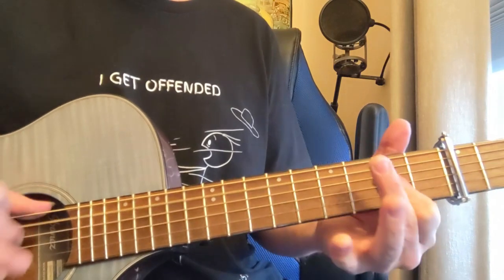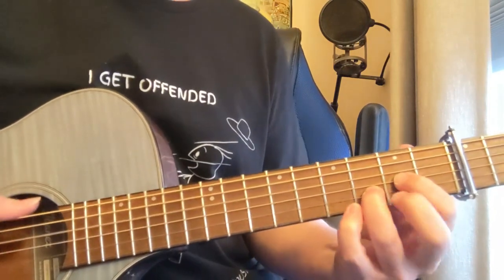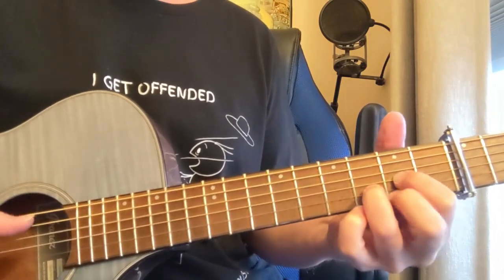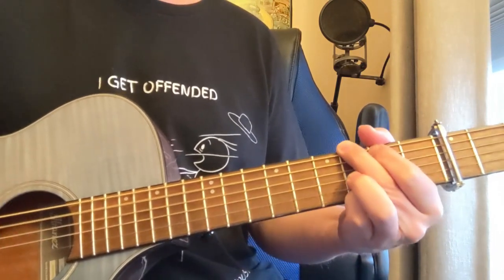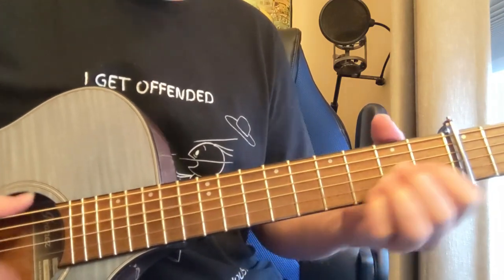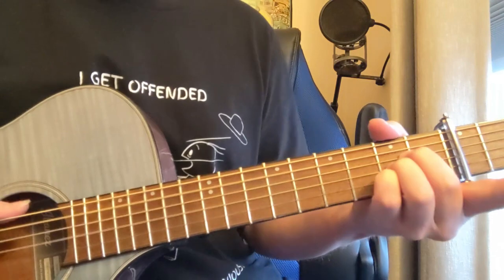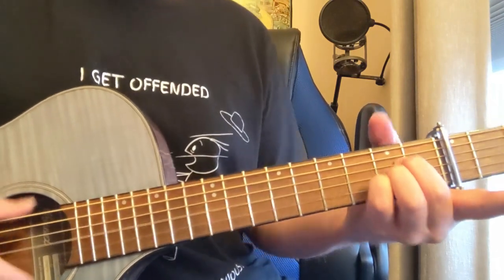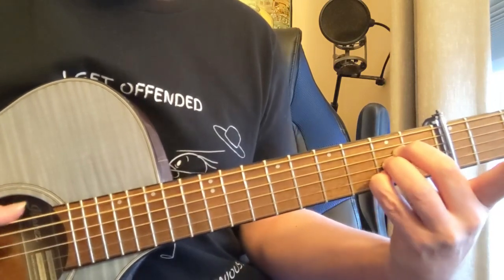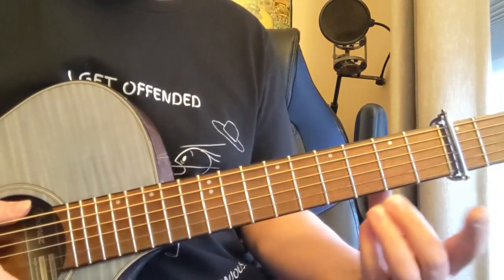G to the A, and then D riff. G, A, A. So there's some tricky little — that can be tough to fit them fingers in there.